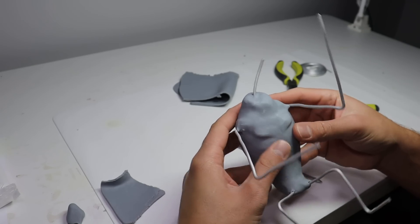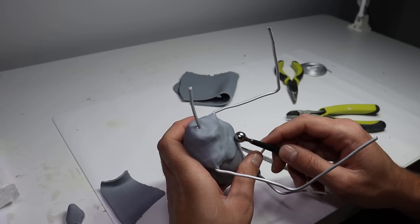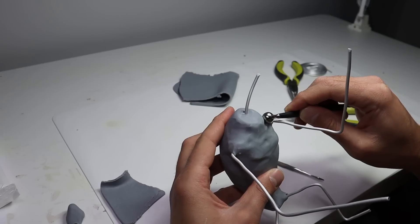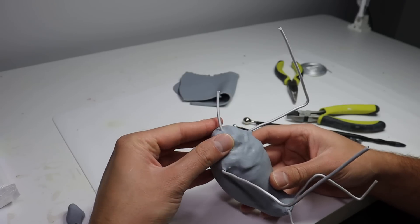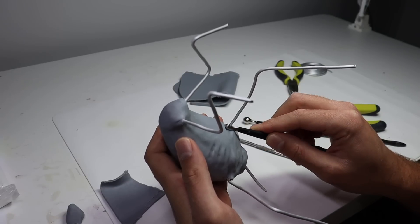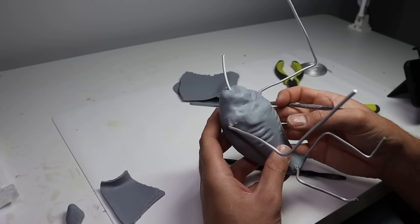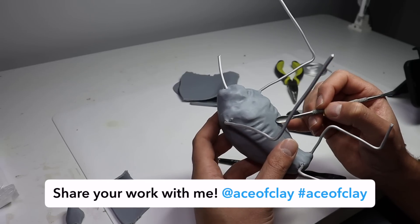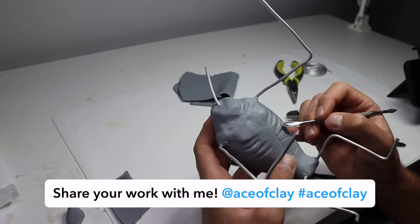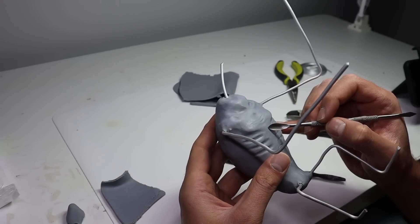Sculpting this guy was kind of hard just because he's really hard to see in all of the scenes that he appears in. Normally if I'm sculpting fan art I'll look up an action figure of that character, but nothing exists of this Hyde Monster yet. So I just had to go off of screenshots I found on Google or pausing the show as I watched it. I did my best — the scenes are really dark — but I think he looks like him. Let me know in the comments if you think I did a good job.